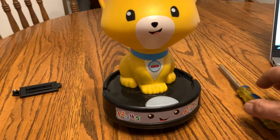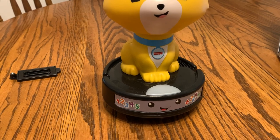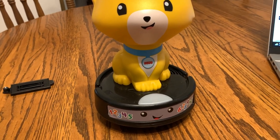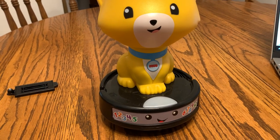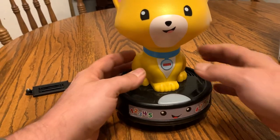Hey there, today we're taking a look at the Fisher Price Laugh and Learn Crawl After Cat. This is a musical toy for crawling babies and walking toddlers — it's a cute little toy.